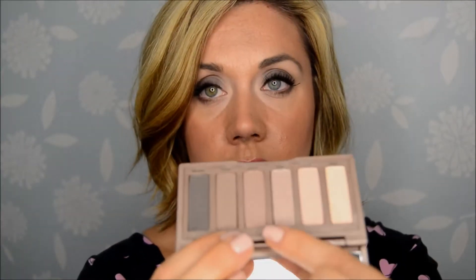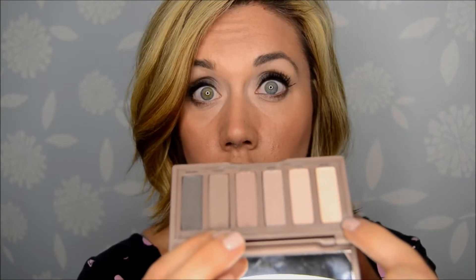To give you guys an idea, I did another look yesterday with this — it is on my Instagram, that'll be linked below. That look basically used these two colors here and I used this all over my lid. So here are the colors of course. This is a cool-toned matte palette. There are six shadows.